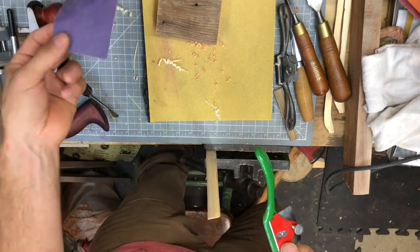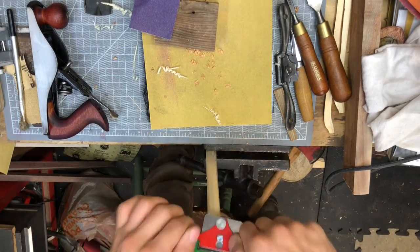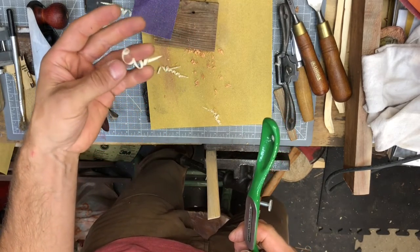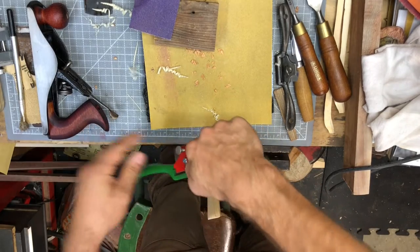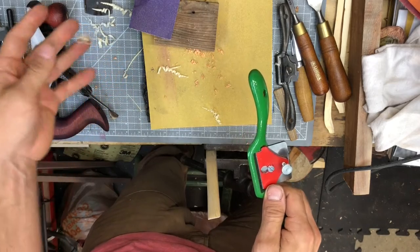One of the main bonuses of working with a tool like a spokeshave instead of sandpaper is that sandpaper makes a lot of dust and all that dust gets into my lungs. But when I work with a spokeshave, look at that nice cool curly-cue shaving. I want you guys to try this tool on a piece of wood in your daddy's workshop and show me some of those cool curly-cue shavings that you can make.